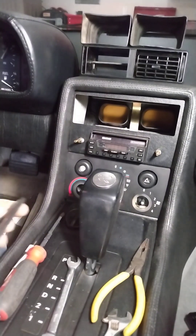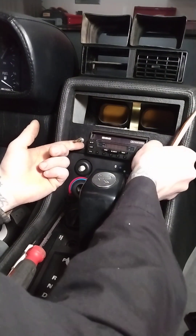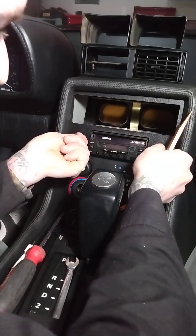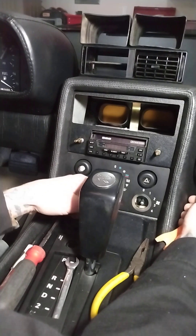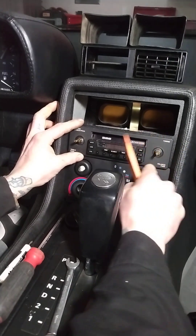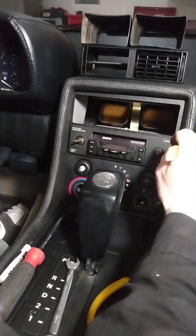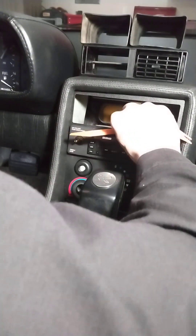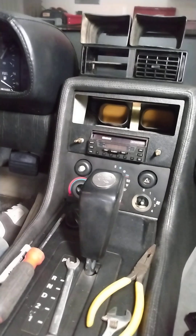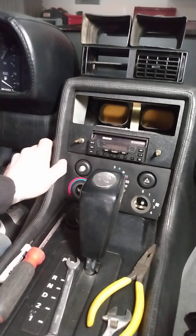We're just going to walk right over here. Now our whole plate is loose. Your CD player is going to be a little bit mobile — not very much — but now at least we can get at this. This plate is what was our problem. It actually sits down right over the top of here, so we're going to keep that off. That's what we're working at here.